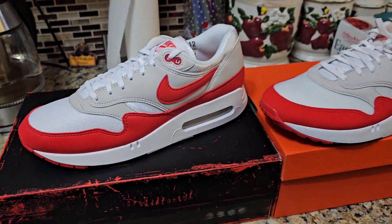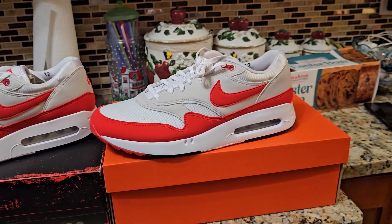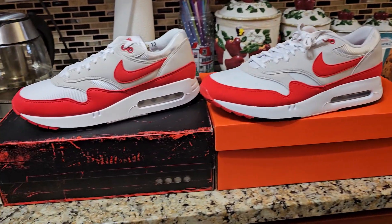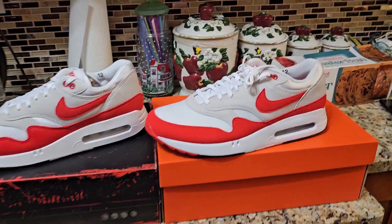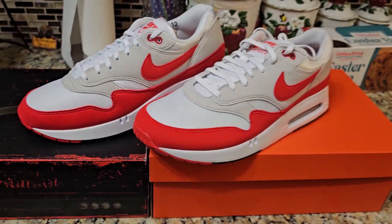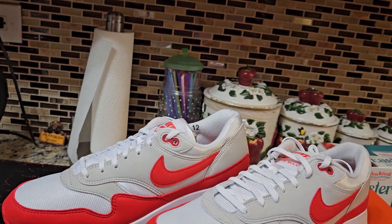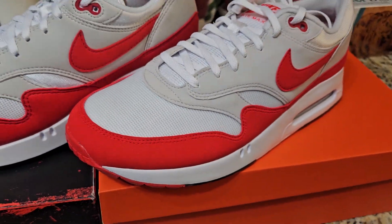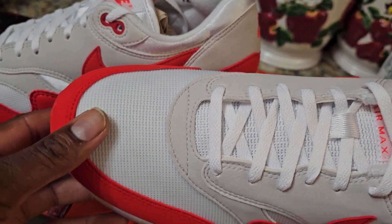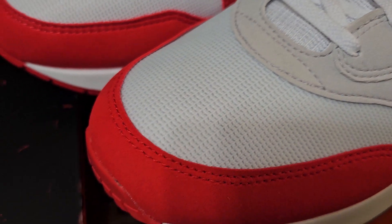So looking right here — on my left is the women's pair and on the right is the Golf pair. These look pretty close. So it is a size 12 men's, size 12 women's, so yes it does look longer. I heard the toe box is wider than the Anniversary pair, so I do have to look into it. The pattern is a little bit different between them.